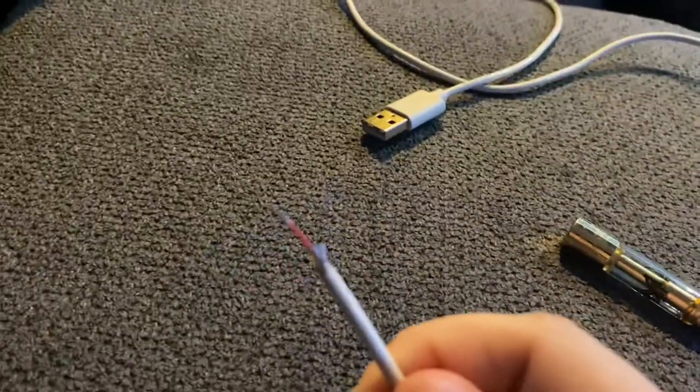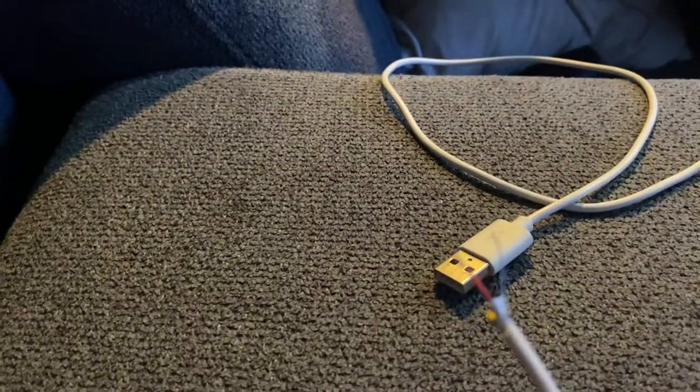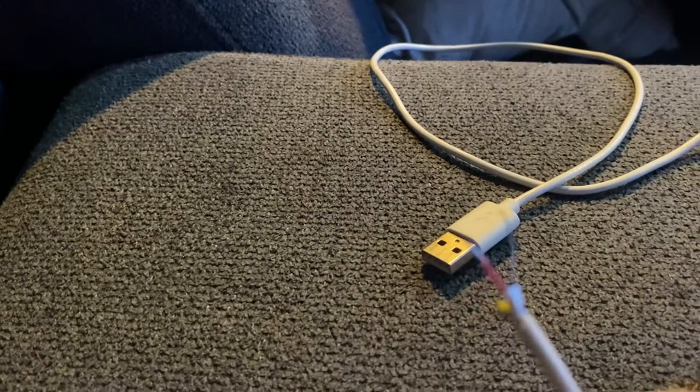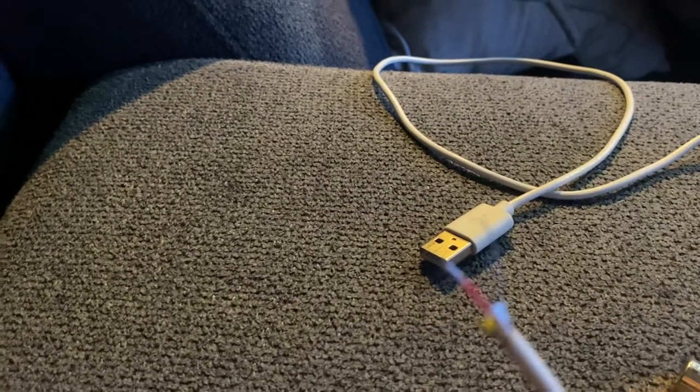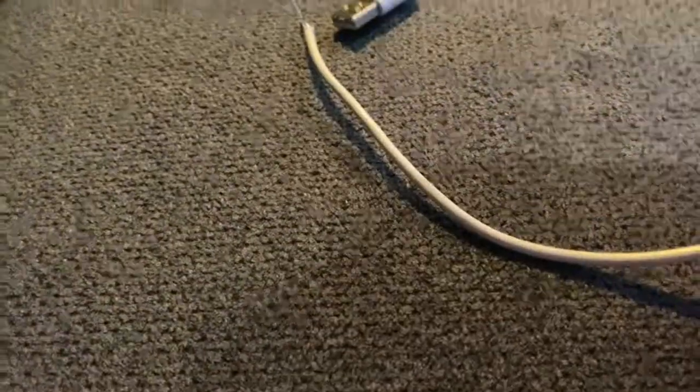I'm trying to zoom in on this. There are two wires — there's a red wire and a silver or black wire. I'm gonna have to strip that. Mine is a silver wire, but just strip that.